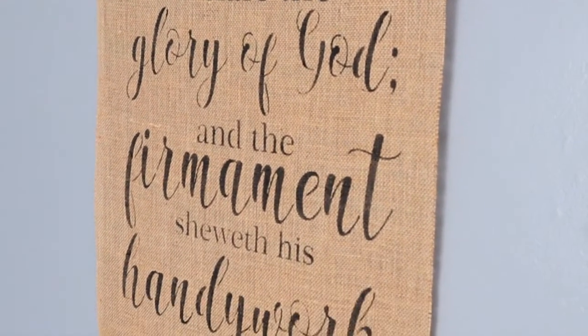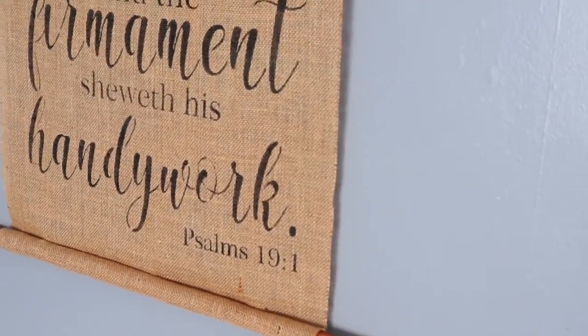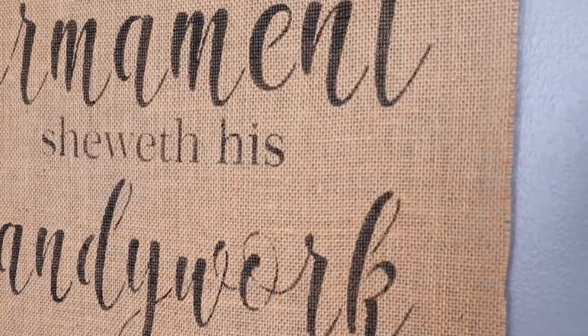If you'd like to stencil this verse, you can find a link in the description below. I forgot to tell you guys — there was one more thing: if you found a little BB or pellet in your meat, you could take it to the guy and he would give you a door prize. I've never been to anything like this in my life.